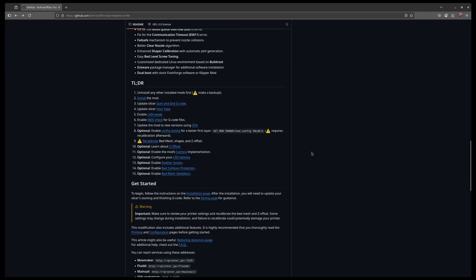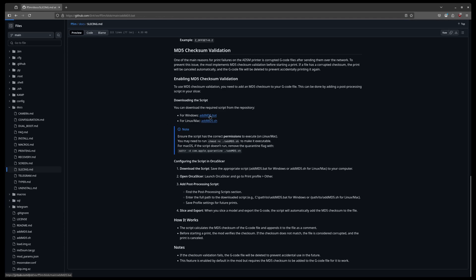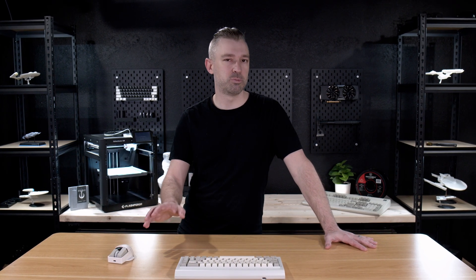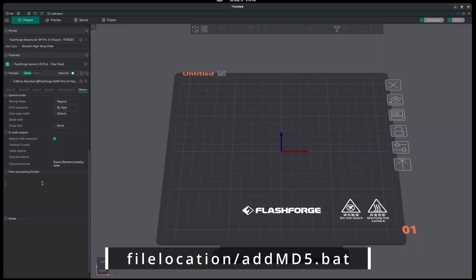Before we start printing, we need to modify the profiles for our printing process. If you've decided to use the recommended MD5 parameter, we need to make sure that we download the script for the MD5 and then place it into our process. To do this, you need to download the script from GitHub and then place it somewhere on your hard drive where you know it's going to live permanently. Once it's there, go up into the top of your file browser, copy its location, and then bring that into OrcaSlicer. You want to select any of the processing profiles that you're going to be using. In the top tabs, we want to go over to Other and then scroll all the way down to the very bottom to post-processing scripts. Once here, we just need to paste the location of the script, followed by add_md5.bat. Once you're done, go ahead and save the profile.